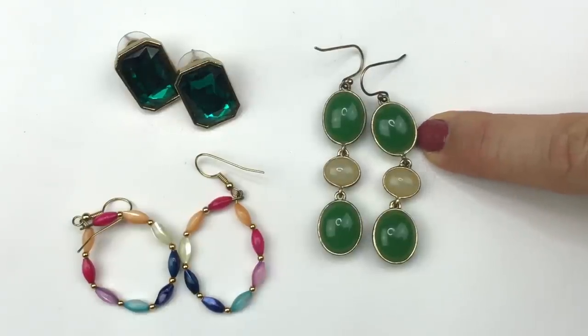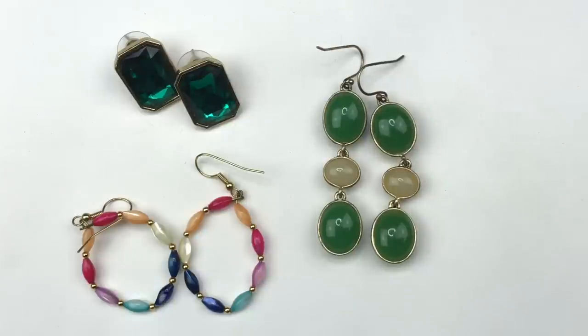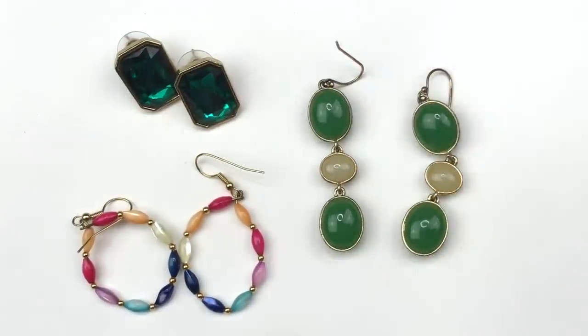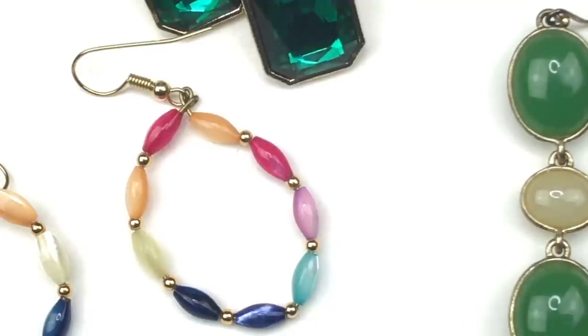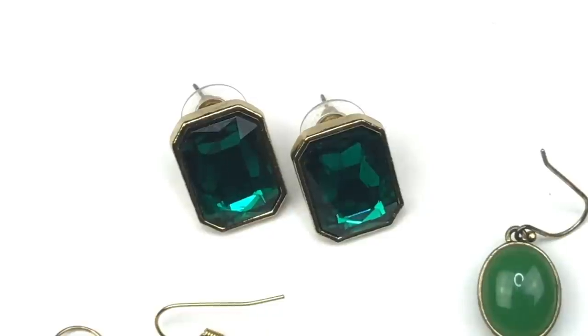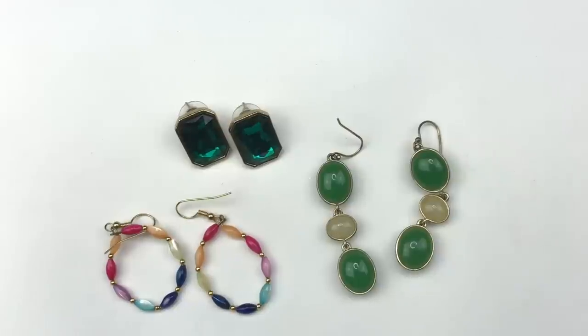Here's another group of earrings I plan to sell. First, a pair of dangle earrings with green and cream cabochons — a nice color combination with plastic double-sided beads. Then some little hoops where each bead is cat eye — really colorful. I plan to list those as well. There are also some post earrings with rectangular faceted green stones set in gold tone — a classic look. I love the emerald green color, so all of these will get listed in my eBay store.